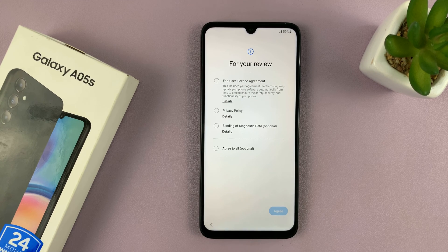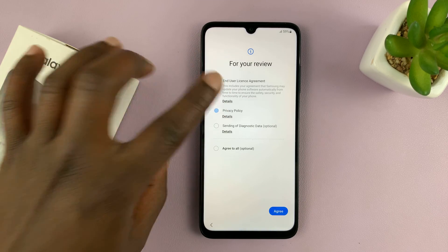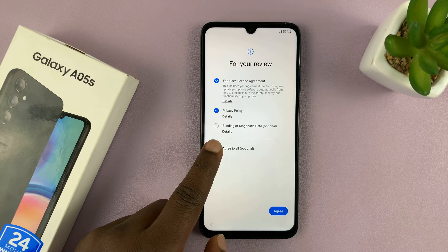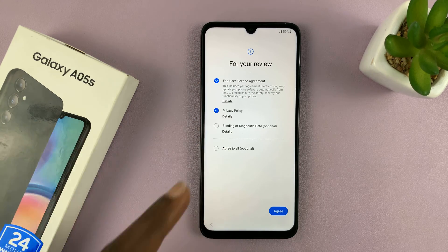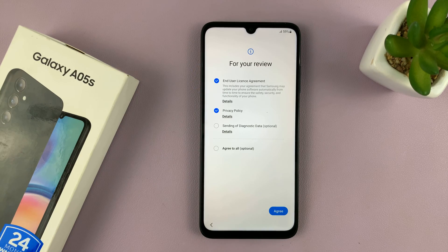You might be prompted to put in a SIM card, but of course you can do that later. Then you have the end user license agreement and privacy policy, which you have to accept. If you want to accept everything at once, you can tap on Agree to All. I'll just check the necessary ones and tap on Agree.